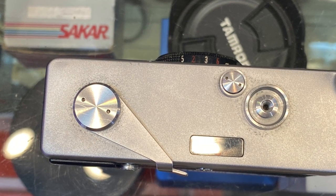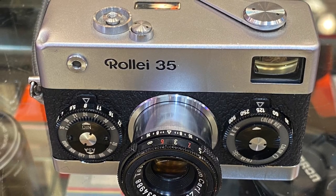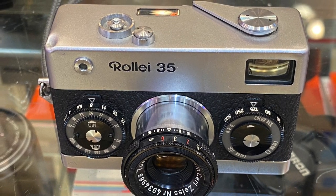You may be surprised that the hot shoe is at the bottom of the camera. To use the flash, a user needs to turn the camera upside down.